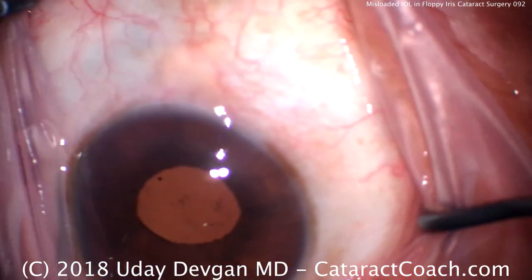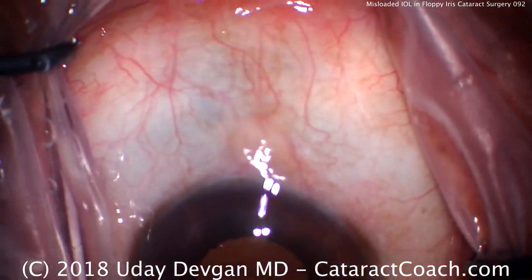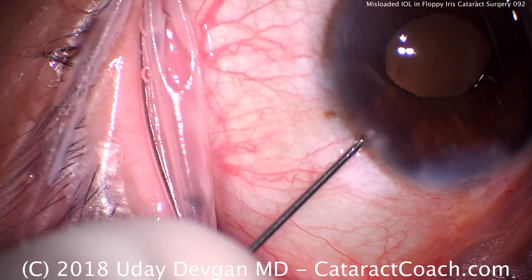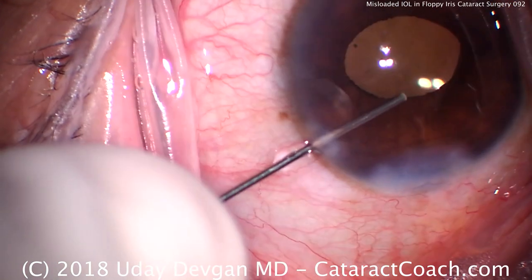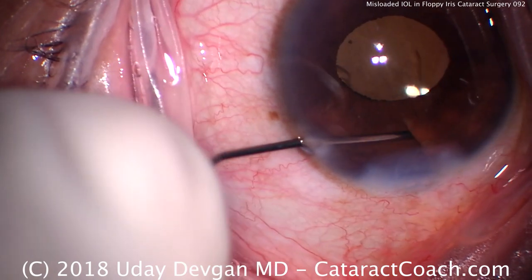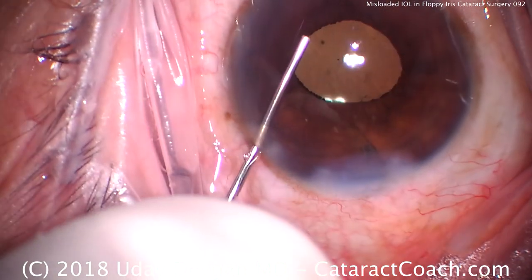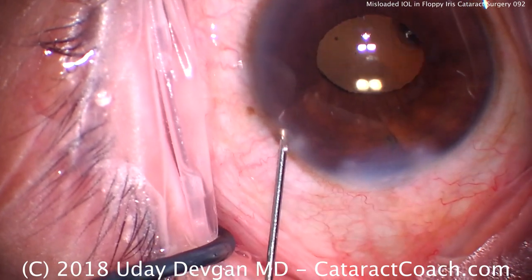Now through the side port — the patient's not so cooperative here — we'll refill the AC and deepen it, ensuring that we don't have any iris stuck in that temporal incision. We also get out some residual viscoelastic. That looks pretty good — we're going to seal that up and call this a day.